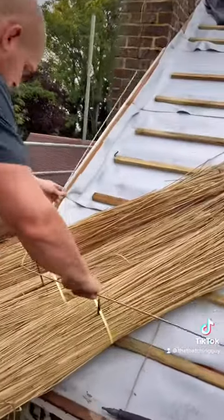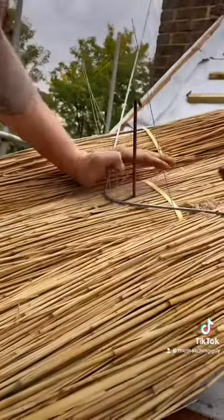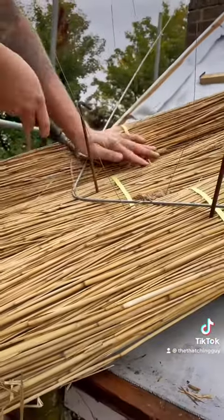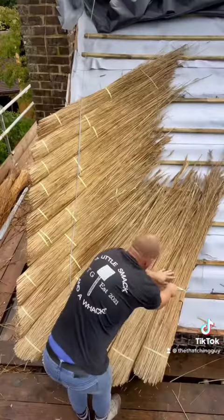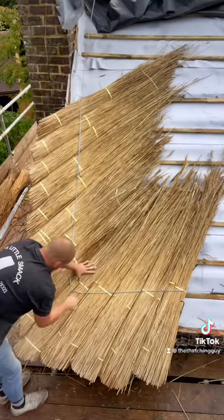Then get my rod, bending it at a 90 degree angle with the screw fixings, tie it down into place, then put a few more on. Once I've done that, cut all the bands.